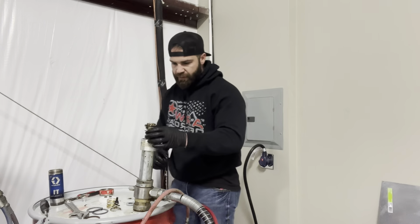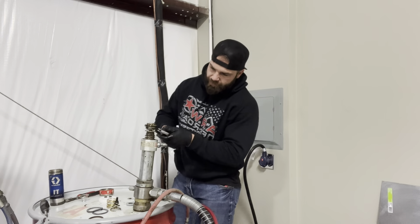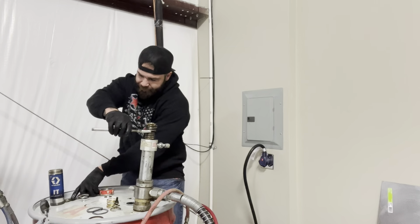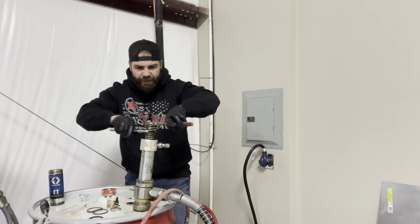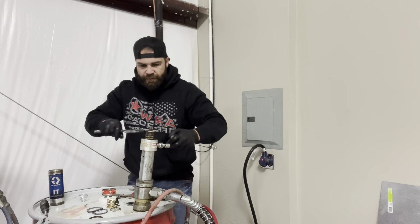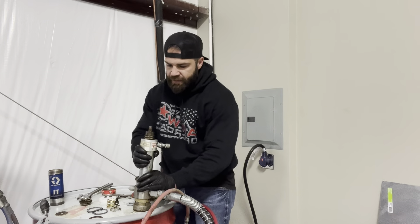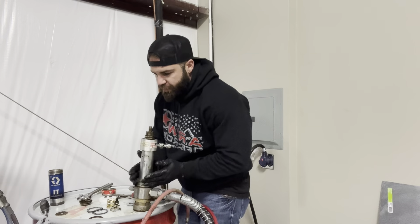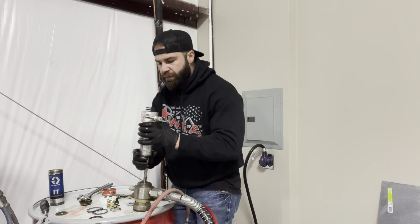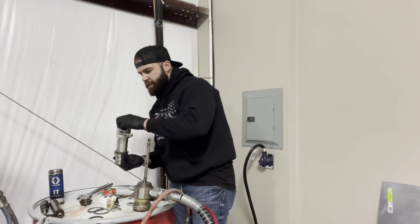We're going to start by removing the diaphragm right here. We're going to use a crescent wrench — it's cut out on the bottom so you can hold it with a wrench, and it's serrated on top so you can take a pair of pliers. Now you've got a washer — don't lose it, keep it nearby. Now I'm going to go to the next step and remove the entire top portion, pull that out, and remove the lower spring.